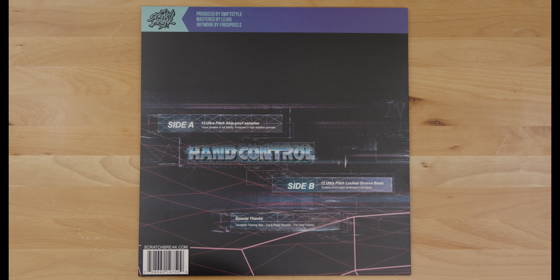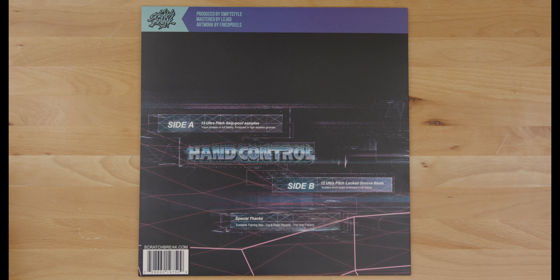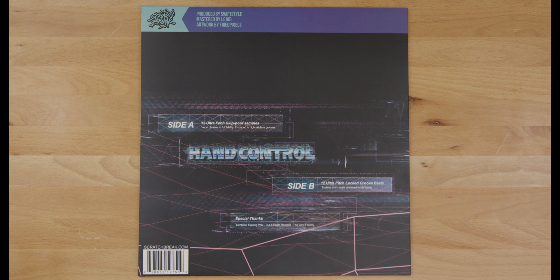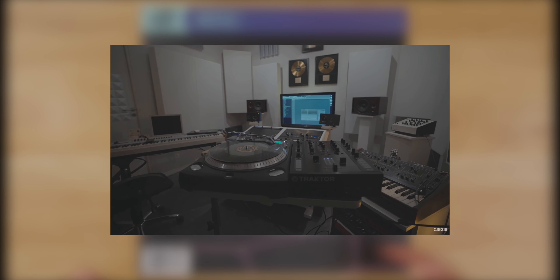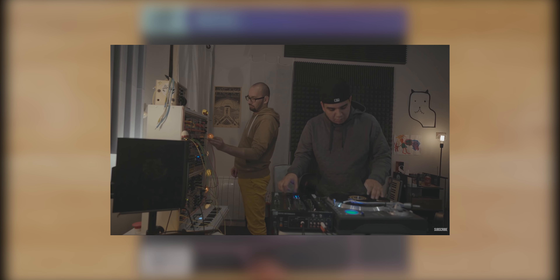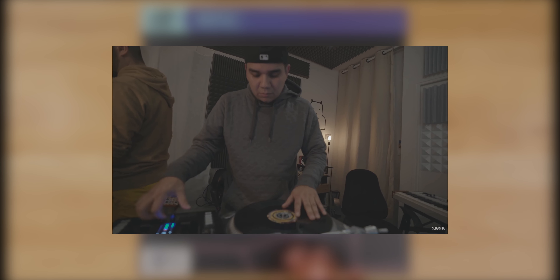Next to the new Scratch Break logo: produced by SwiftStyle, mastered by Lajad, and artwork by FriedPixels. Lajad is definitely an OG in the scratch game. He's been working behind the scenes helping DJs create routines, production, and countless other projects. I recently put out a video where I visited his studio, cut to one of his new beats, and sat down to work with him on this and a couple of other projects.